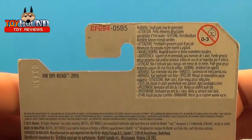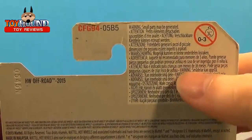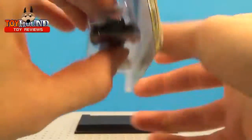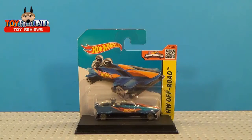Here's what the back of the short card looks like, with additional information on it. In the next clip I'll show you the package in a closer view and then give my final thoughts.